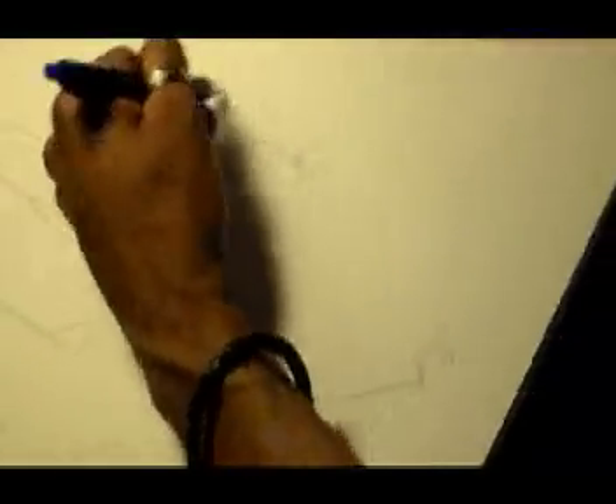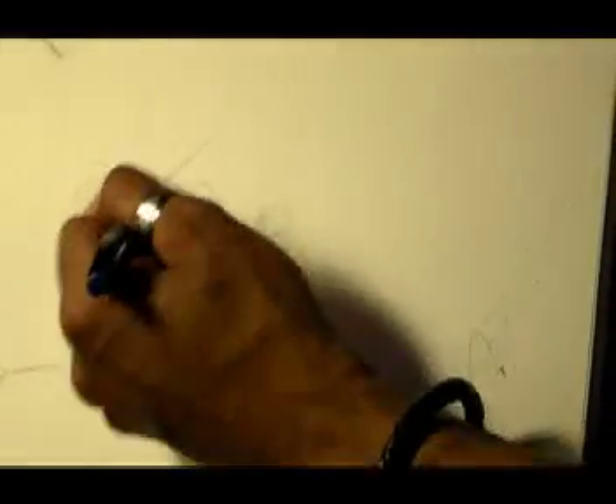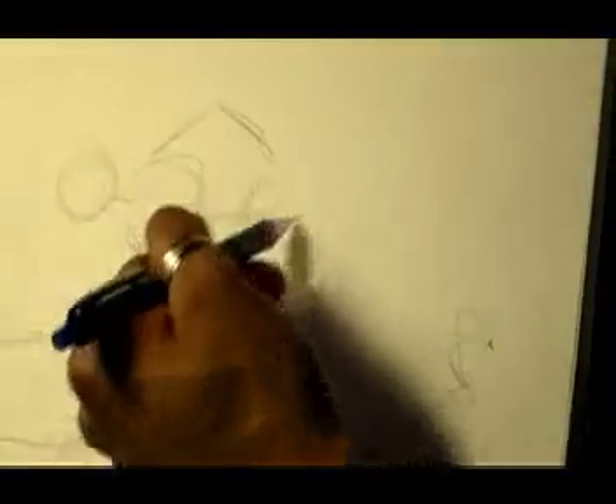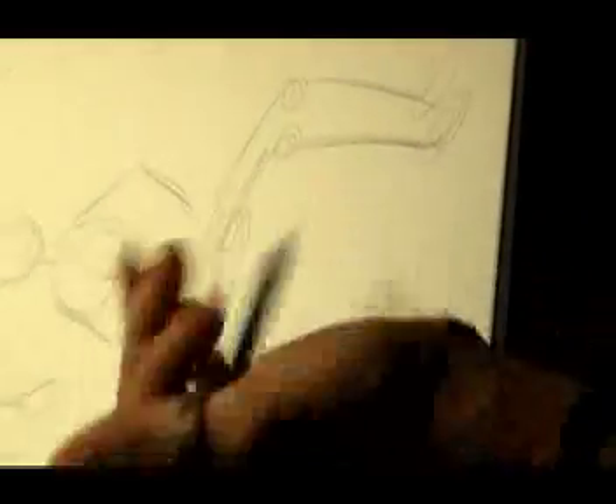We want somebody sitting. Obviously it helps to have models or picture references, so I'm just going to draw. As you can see, I'm drawing all over my page because this is just to help us get used to things. We're going to put their hands in a resting pose. Their legs would come out a little bit, feet would come down, legs would come out, feet would come down.